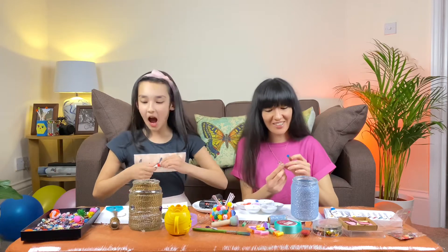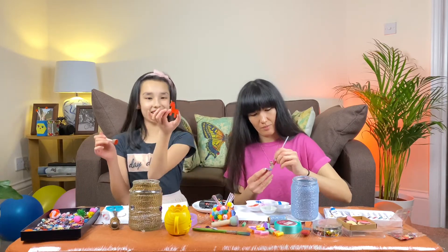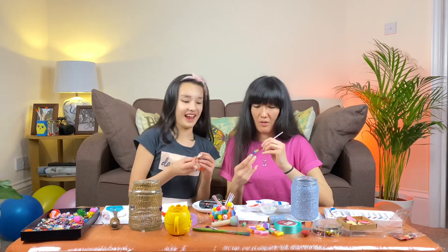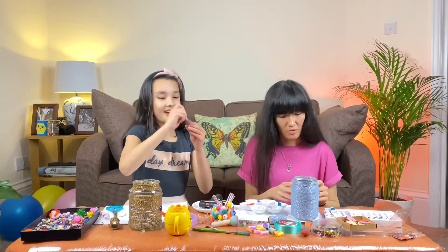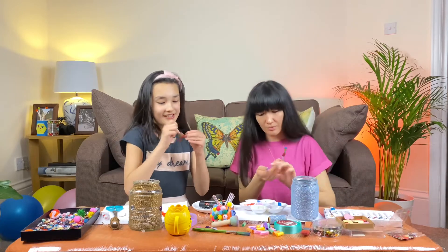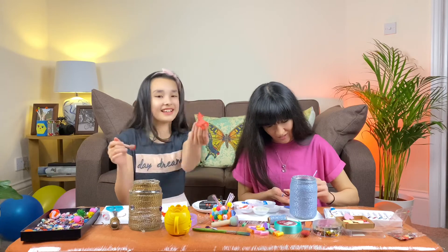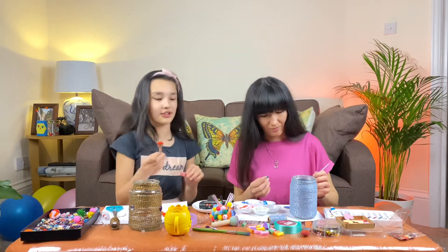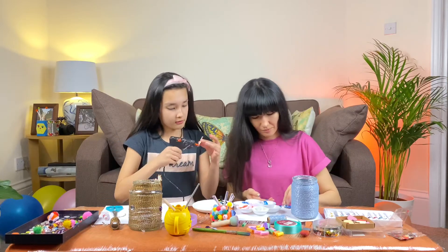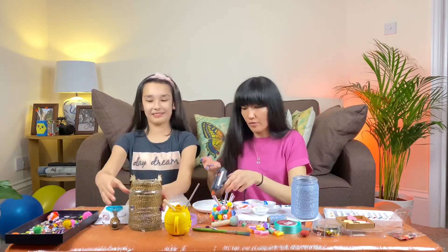We're using acrylic paint because it dries really fast and it has a nice finish. I painted one - oh look at my red unicorn, it looks like it was already painted! Actually you did a really good job. To get paint off your hands you need to do a lot of washes - like eight washes. I'm gonna let those dry and stick some buttons on there.